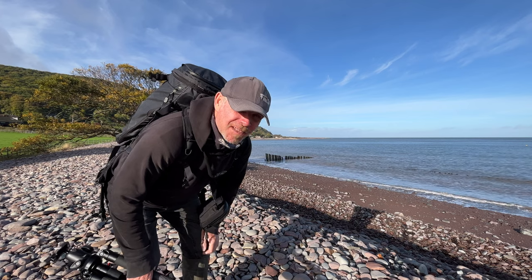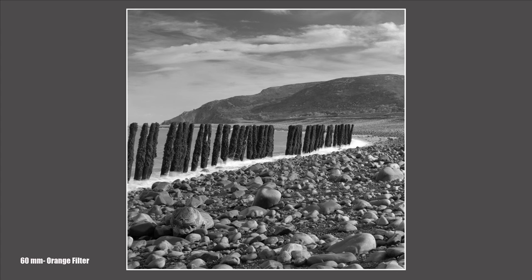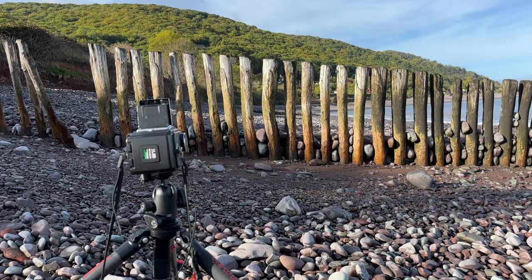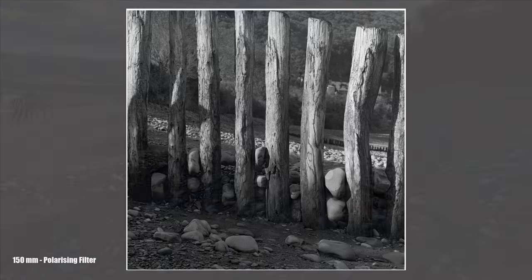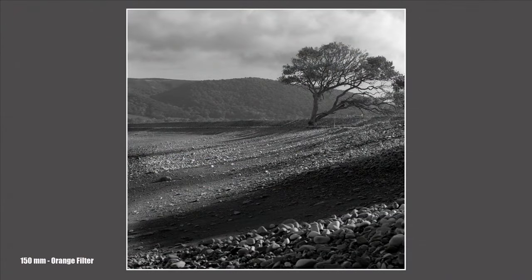I know it's a bit cliché, but there are some groins you just can't walk past without taking a photo. I'm quite into this one actually — it looks so razor sharp through the lens on the 150mm. I just shot this one on the 60mm, F16, 1/15th of a second with an orange filter. I'm just loving all those deep shadows in between where the water has pushed the gravel up — it looks really nice through the glass.